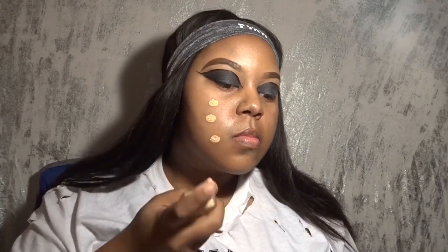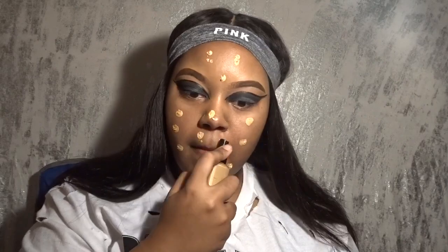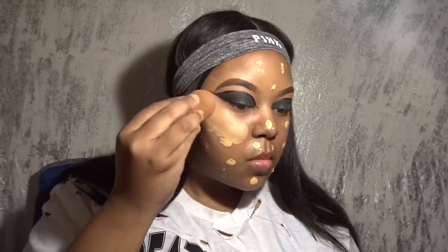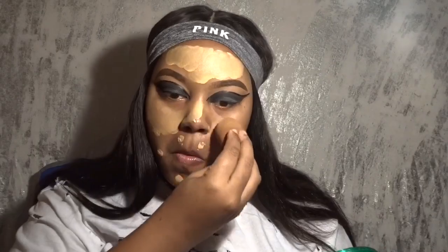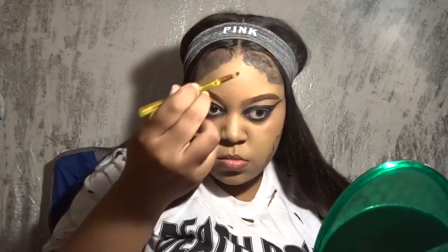Now I'm using this Laura Mercier foundation that I was sent from Influencer a while back, but it was way too light for me, so I figured this would be a way to get some use out of it. As you can see when I blend it in, yeah, it's way too light for my skin. I did notice towards the end of the video it oxidized slightly so it wasn't as white-cast, but that was the look I was going for — without having to buy white face paint.